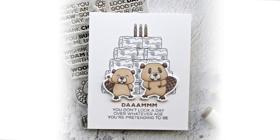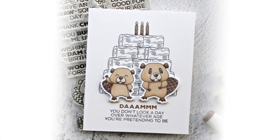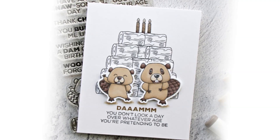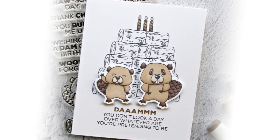Instead of using the stick to make a background, Emily used a pile of logs and then she used some of the candles from a different stamp set to make it look like it's a birthday cake pile of logs, and then she used both the beavers that are die cut out on the front of her card to finish that project.